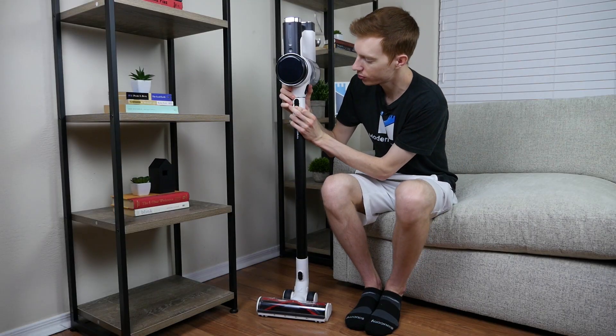And lastly, number four, you want great performance. Overall cleaning performance in our tests was great. The S12 performed nearly flawlessly across most of our tests, only really struggling with cereal on hardwoods and sugar on low pile carpets.